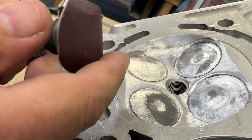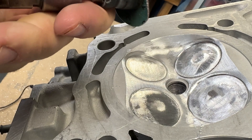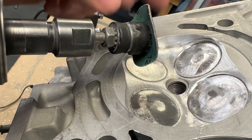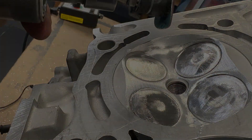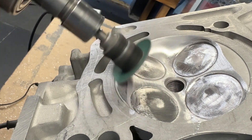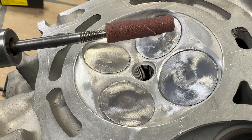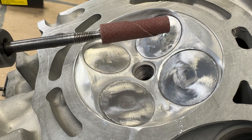I'm going to hit it with the air grinder and this disc. I modified the disc holder — usually they are the full circumference of the disc, but I wanted it to be malleable so I can get all inside the chamber and it just takes away all of the bumps. Now finishing with a 3/8 by inch-and-a-half, 120-grit.